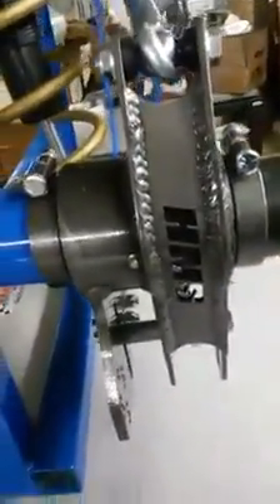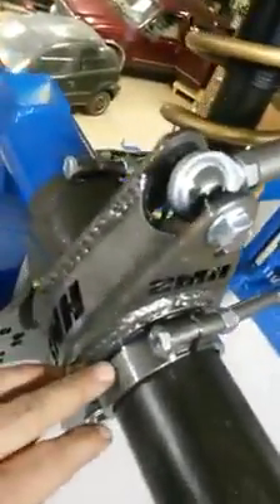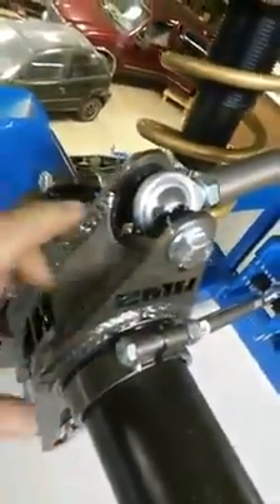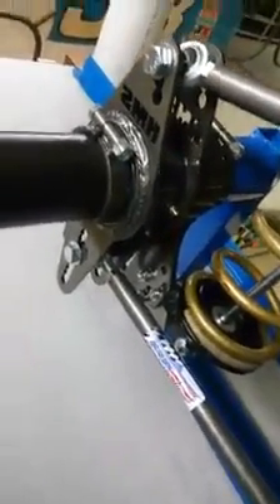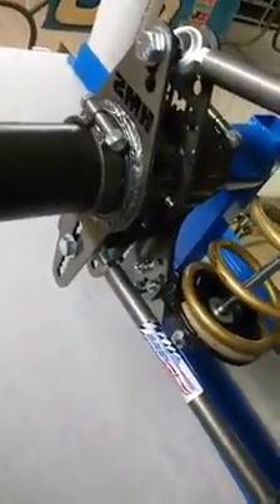The cages come complete when you order them — they'll come with a set of retainers, all the bolts, bushings, washers, spacers, ready to go. I'll even send you the shock bolt. I hate getting a part from somebody and then having to go to the hardware store to get bolts. If you've got any questions, just give me a holler at 563-659-1153. Thank you.